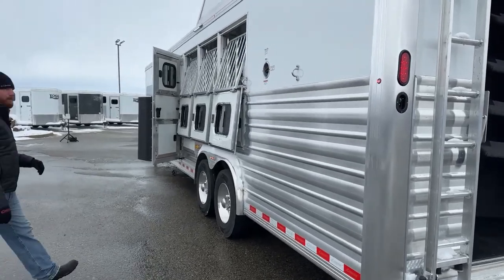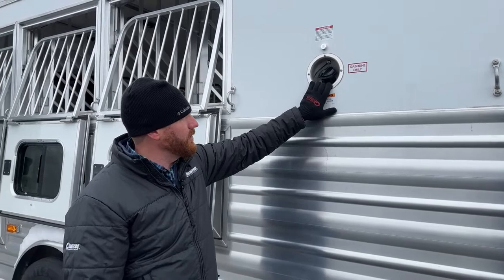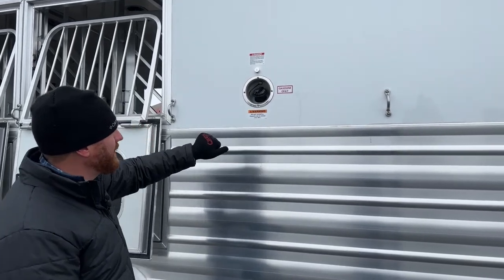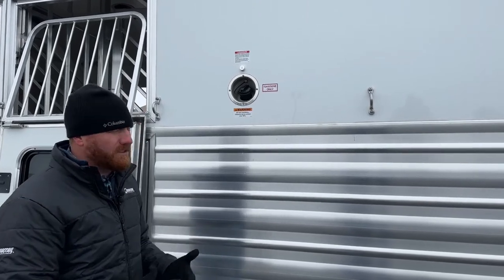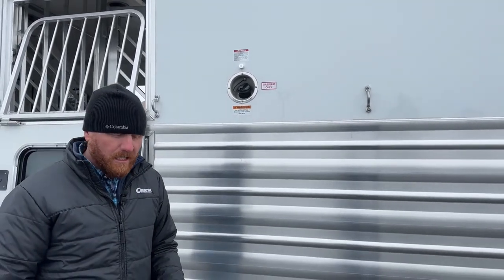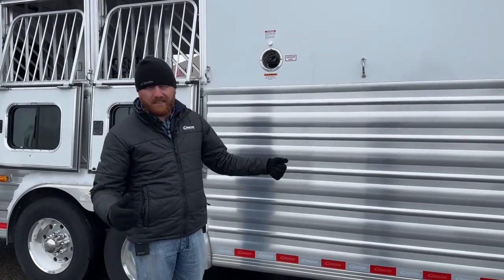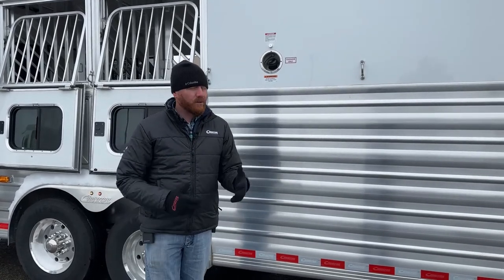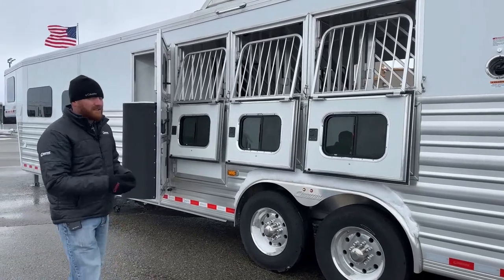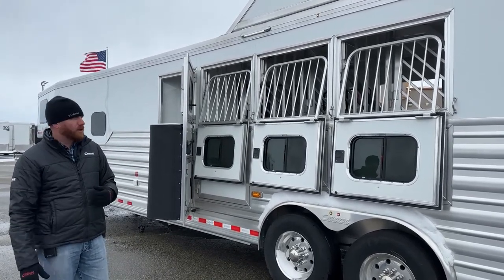Over on the driver's side, here's the fuel fill for the generator — a gas Onan 4000 that'll power everything you need on this trailer. It's conveniently on the same side as when you're fueling up your truck. One tip: always carry a fuel additive like Sea Foam, because these generators are like small engines — bad or old fuel will gum up the carburetor and cause issues. Anytime you put gas in, add a little splash of Sea Foam to keep the carburetor nice and clean. Also keep on top of maintenance: oil changes, fuel filters, oil filters, air filters — your booklet will tell you the hour intervals.